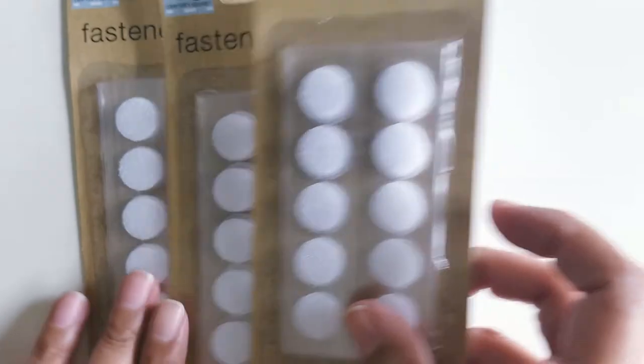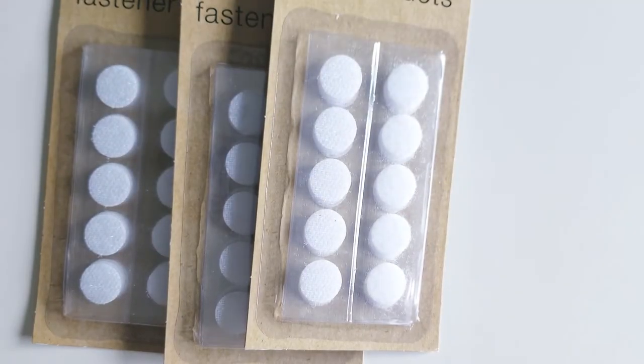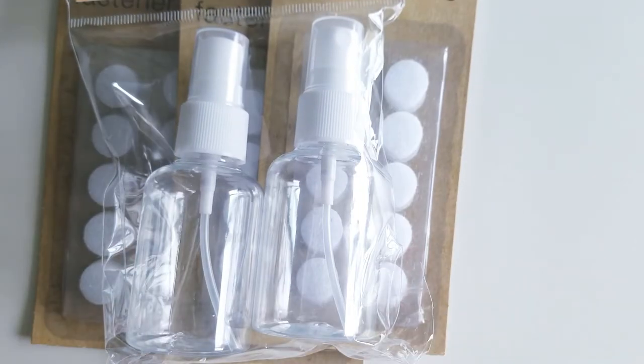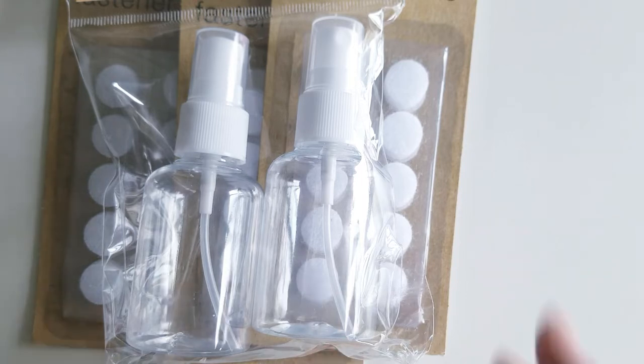Over the weekend I needed to pick up some Velcro dots, which I ran out of, so I did go to Dollar Tree. I got a few packs of those, and I also found this pump spray bottle. I've been needing them because I want to fill one with water and one with alcohol to help clean my glass mat — so I thought that was a great find. And that was basically it from Dollar Tree.